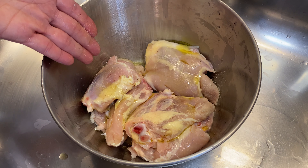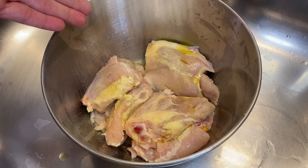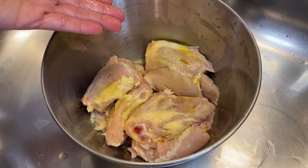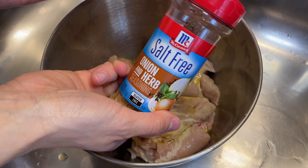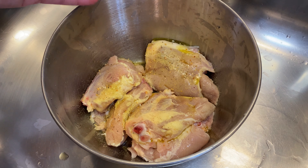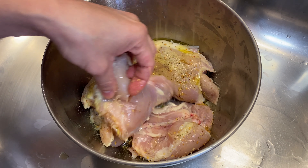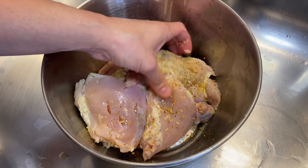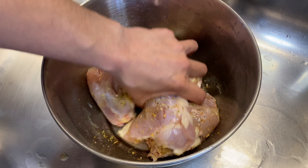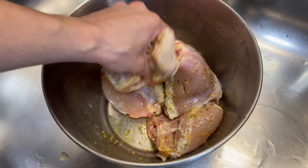Now I'm going to add a little bit of some adobo. And after my adobo, I'm going to go ahead and add my salt-free onion and herb McCormick seasoning. I really love these seasonings because since they are salt-free, I can add as much as I want without worrying about over-salting my food. They also have a garlic and herb seasoning that is really good as well.